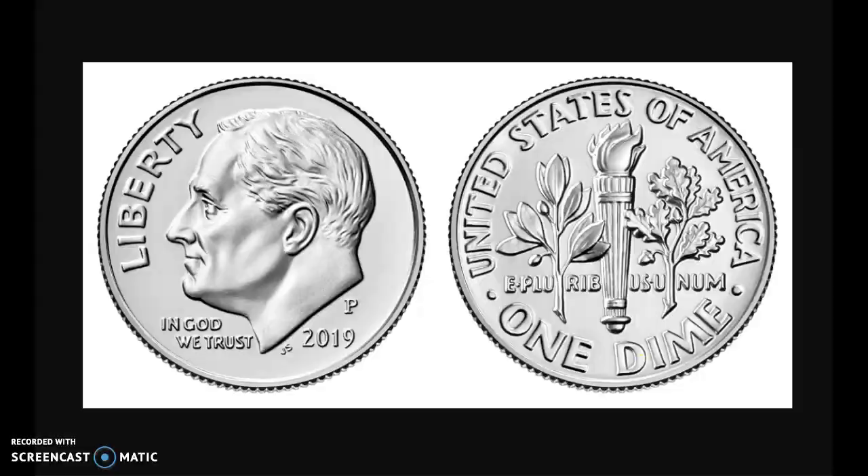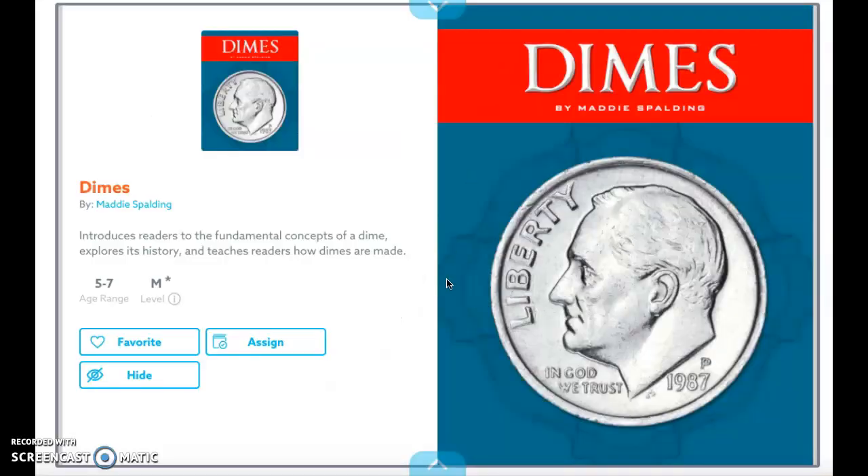So let's go ahead and read a book about dimes. We're not going to read the entire book, but we'll read most of it. The title of our book is Dimes. This book is nonfiction, which means that the information we get from it is true — it is all factual information.